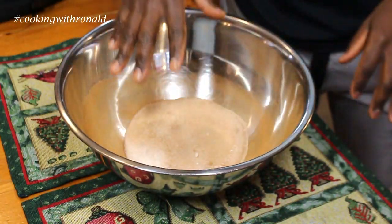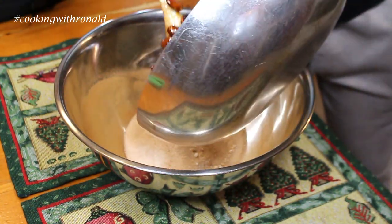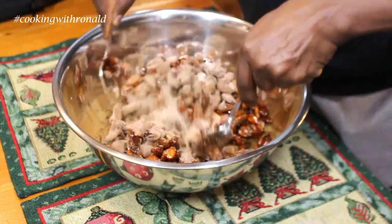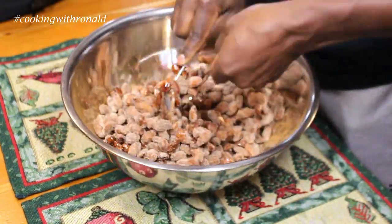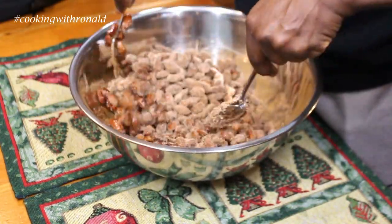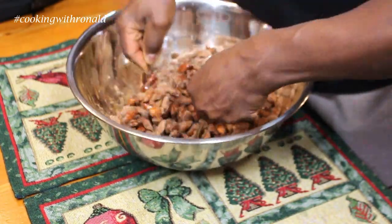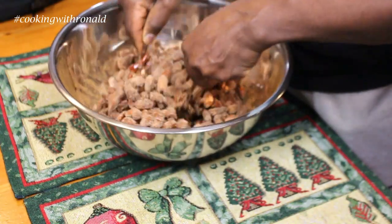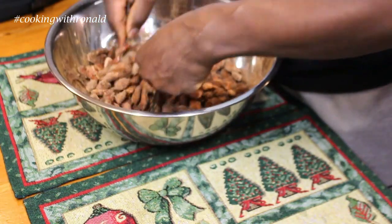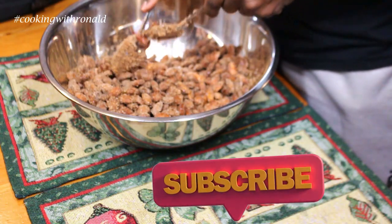In your bowl put some cinnamon and some sugar, then add your almonds and get everything coated. This is very good stuff to make during Christmas time — first of all, it makes the house smell amazing. From here, just put them onto your tray, let them dry out, and snack away with a tea, a coffee, or whatever your favorite thing is.